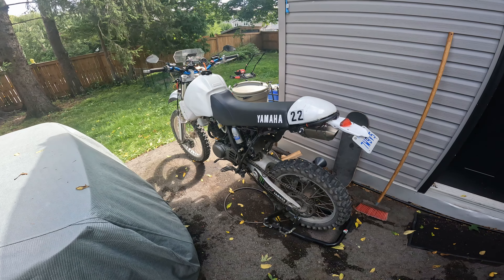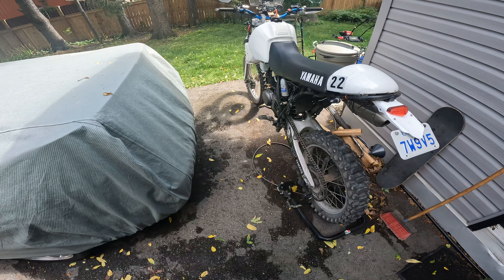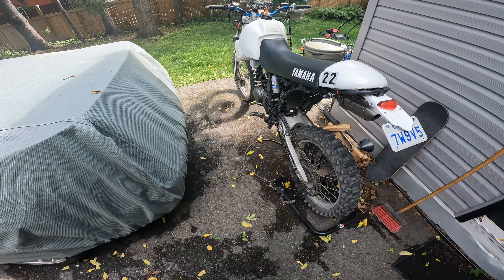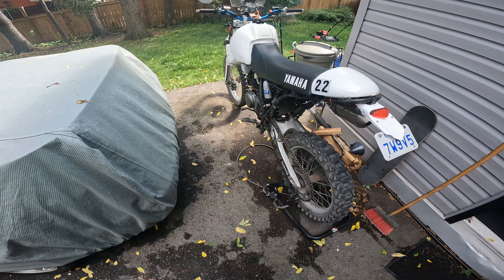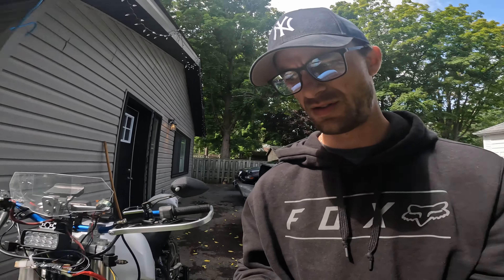Hey, what's going on everyone, Motofox here. I talked about this in a few of the comments in my last videos about doing an overview video on my bike and all the modifications I've done. I figured I'll do a quick video right now just to go through everything I've done on it, go over why I did it, what I did, whether I liked it or not — including the carbs, because I don't have the stock carbs anymore. Starting from the front of the bike and going back.